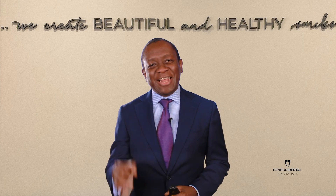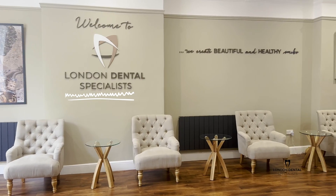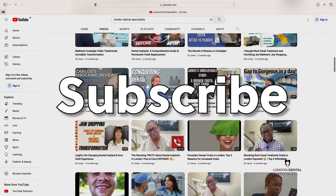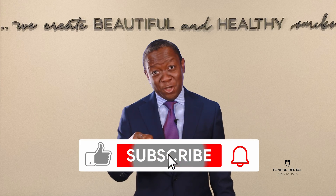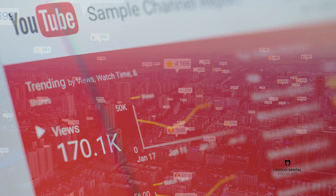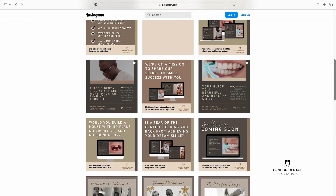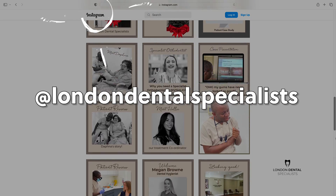Hello everybody, welcome to another presentation of our life-changing work here at London Dental Specialists. If you like our videos, please subscribe to our YouTube channel and like this video, because this is how the YouTube algorithm recommends it to other people. Also follow us at London Dental Specialists on Instagram and Facebook.